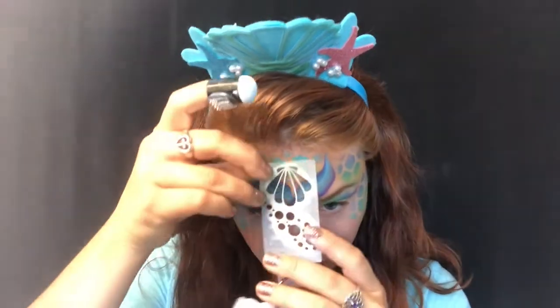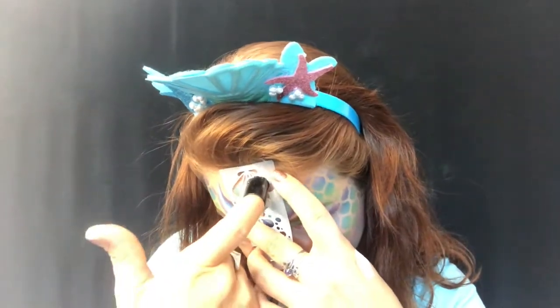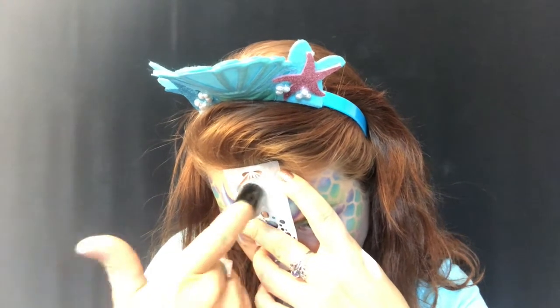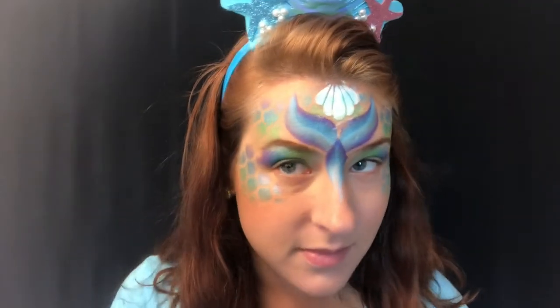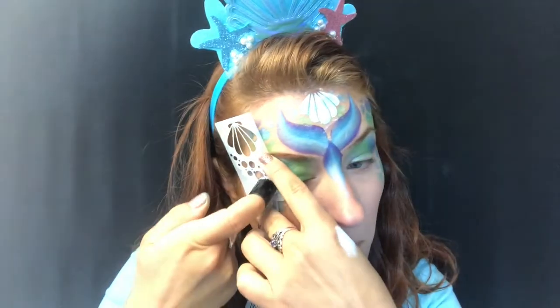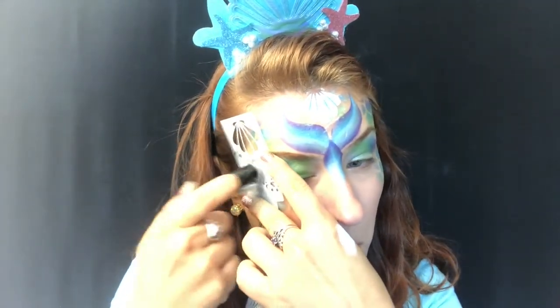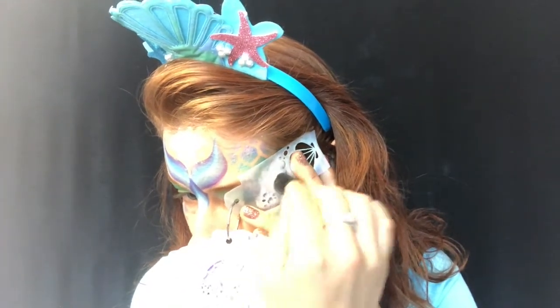Next I'm switching to my little white finger dauber and pulling out my Boost Under the Sea stencil. It comes with a beautiful little seashell, and then it has bubbles, some little fish swimming, and also a starfish — it's only three dollars for all of those, so I highly recommend it; I think it's a must-have. I'm using the little bubbles in the corners of my eye to pull the eye out. My headpiece has some little pearls, so I want to continue that narrative — these bubbles kind of look like pearls.